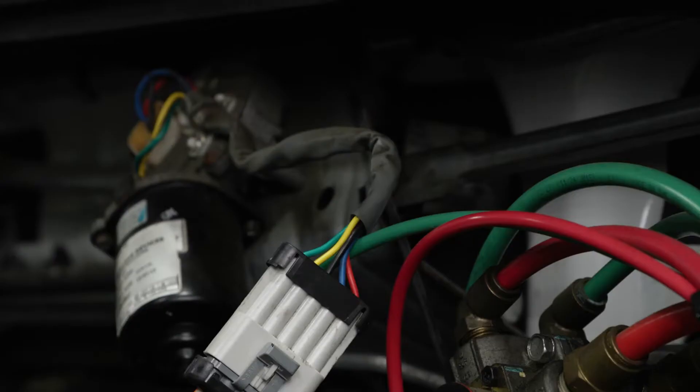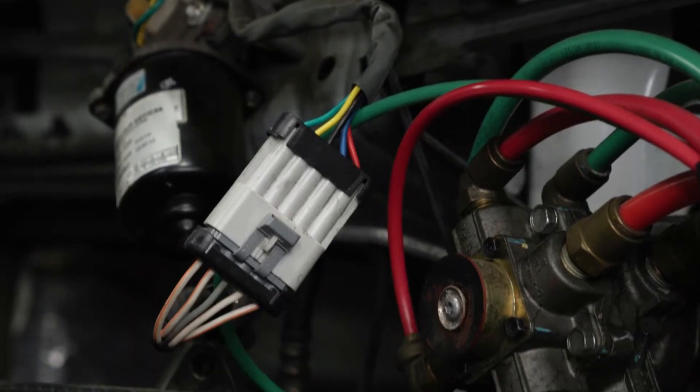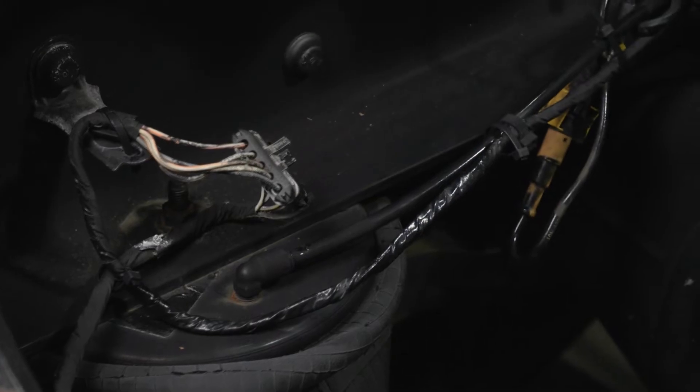In today's tech tip, we'll show you how to check a wiring harness for damage. A wiring harness is a combination of various wires organized in a bundle to transmit electrical signals.